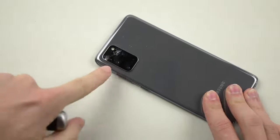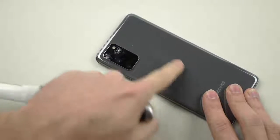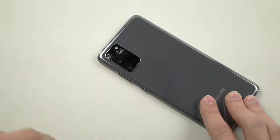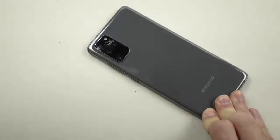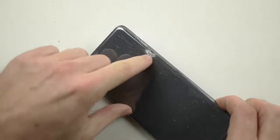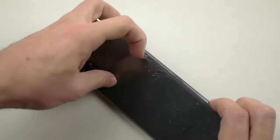So as you guys can see, camera cracks right away. Had to create a whole bunch of hard jabs at the back here — nothing happening. But when it touches the camera lens, we've got a crack right away. And just like that, the back — I feel like the knife sliced into the phone, or maybe I was just seeing things.